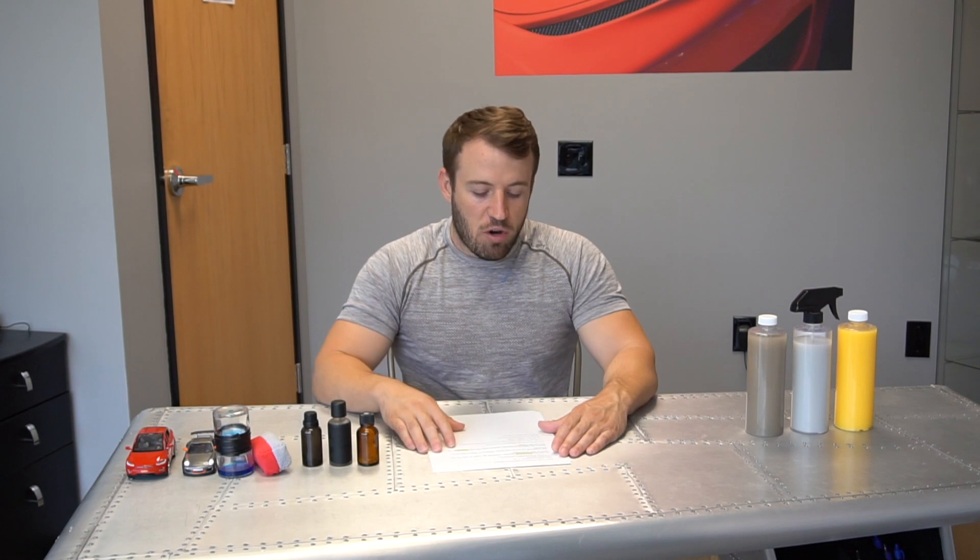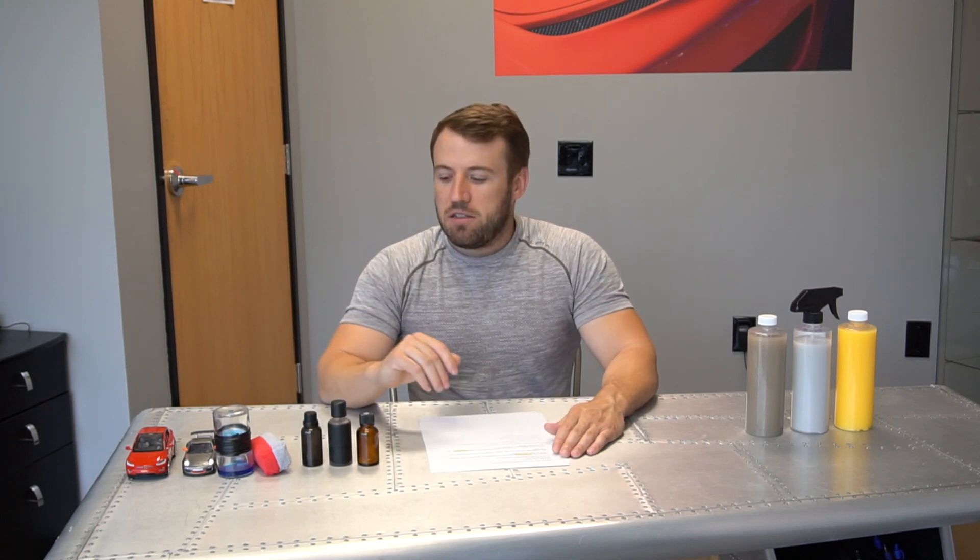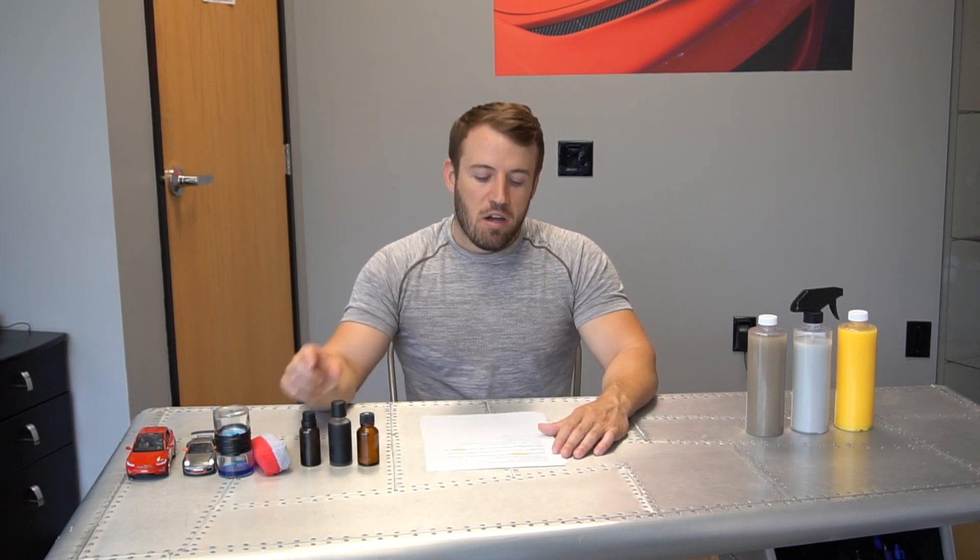Can the average car guy or detailer apply it, or is special training required? Short answer is yes — any average person or detailer can install this. There is no certification course or mastery course required to install or purchase it. There are specific steps you have to follow to apply it correctly, but no certified training is needed. We're going to equip you with all the right steps and videos to help you get the best performance and easiest application.